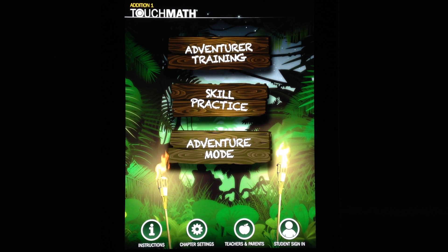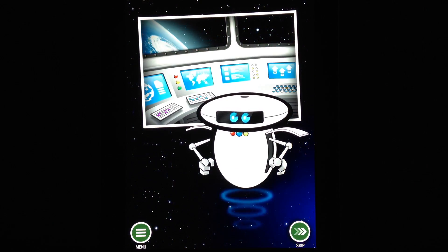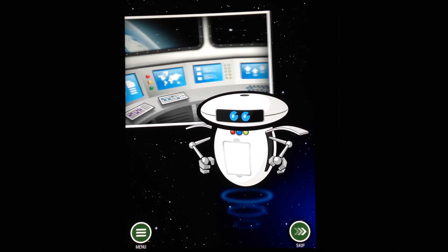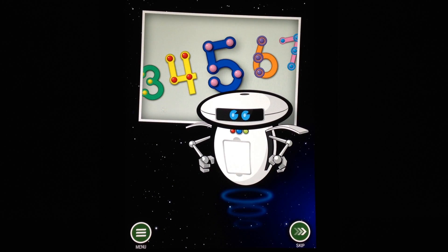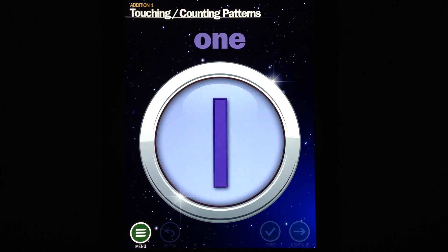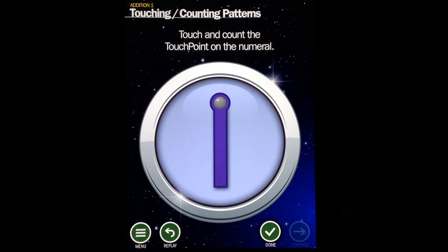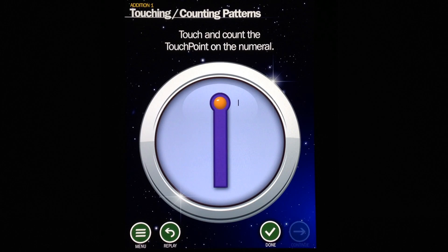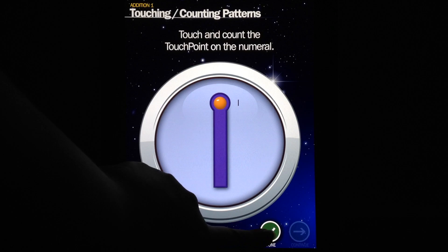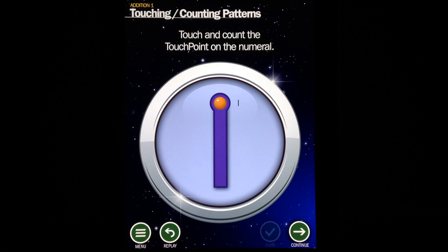Just to go over the three different modes: Adventurer Training takes kids through the basic concepts of TouchMath Edition 1 and what they're supposed to do. These educational methods have been used in classrooms for well over 40 years, so they're tried and true methods that help kids learn the fundamentals of counting and addition. You can see there are different activities to do, and this particular activity teaches kids different points on numbers that they can touch in order to mentally count.